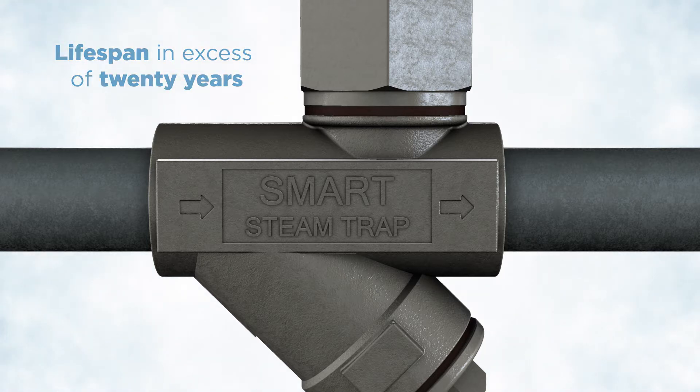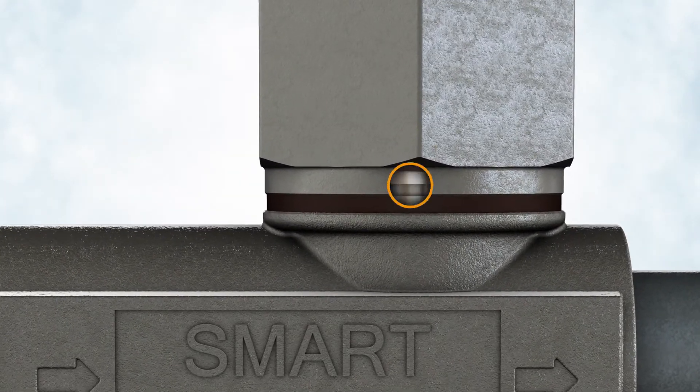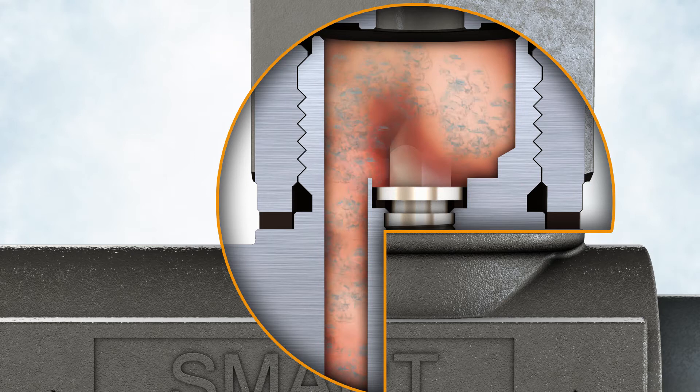20 years, far outperforming any mechanical steam trap by many years. The overall capacity of the Smart Venturi trap is comprised of two parts. First, a portion of the capacity is controlled by the diameter of the condensate removal channel.